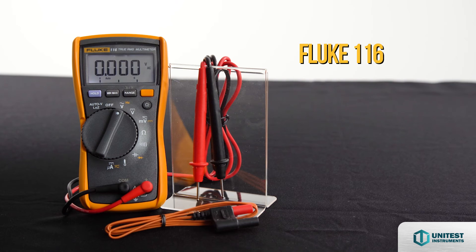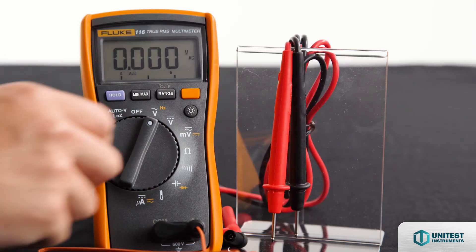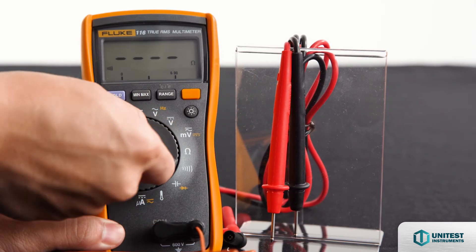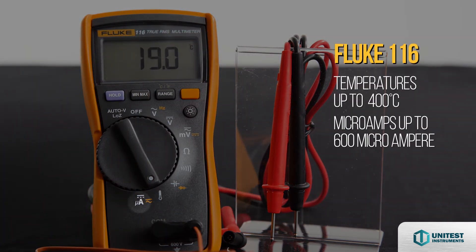The Fluke 116 is specially designed for HVAC professionals, including a built-in thermometer to measure temperatures up to 400 degrees Celsius and microamps up to 600 microampere to test flame sensors and other basic measurements.